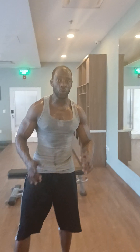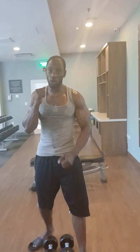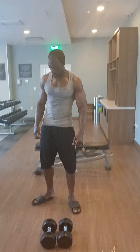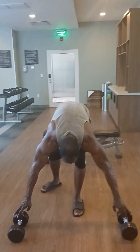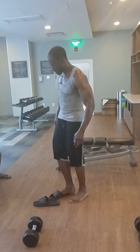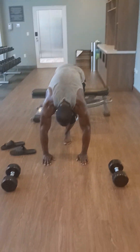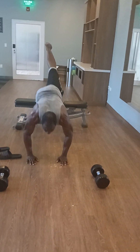Alright y'all, this is the last set. I'm doing 20 incline push-ups, one leg up in the air. Right now we're going to do the super set on the jack animals — one leg up in the air.